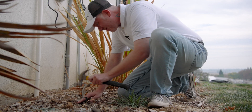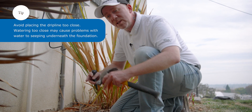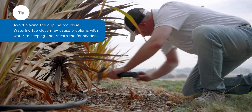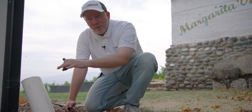You want to lay your drip line about 12 to 18 inches from the wall to water the foundation. If you can't get it exact, that's okay — water spreads about 12 inches from the drip point, so if you have landscaping in the way and you're just a little bit off, that's fine. Now we're at the corner of the house and we're going to use our elbow to turn the tubing around this corner.